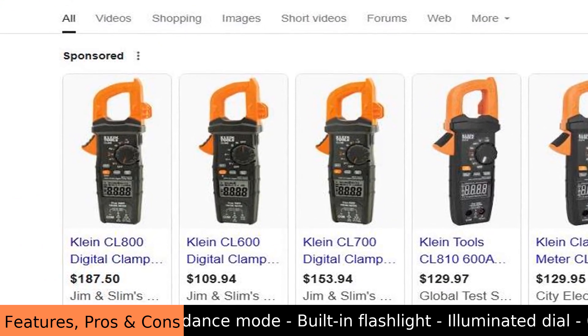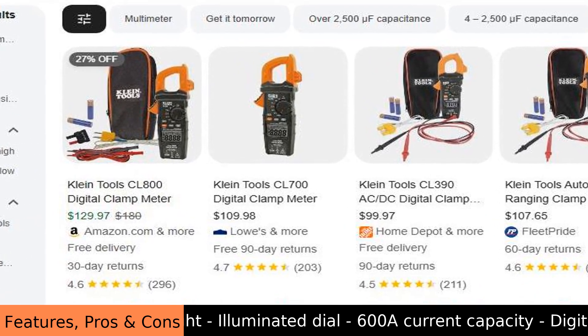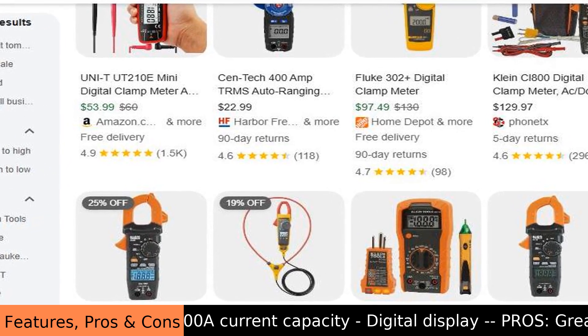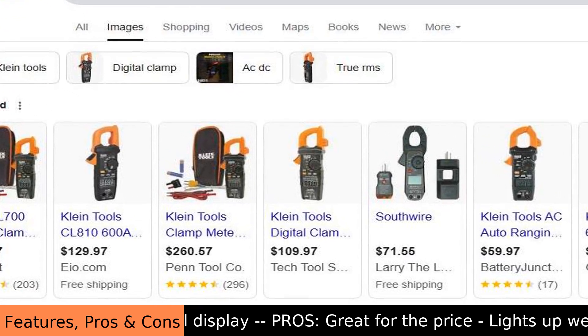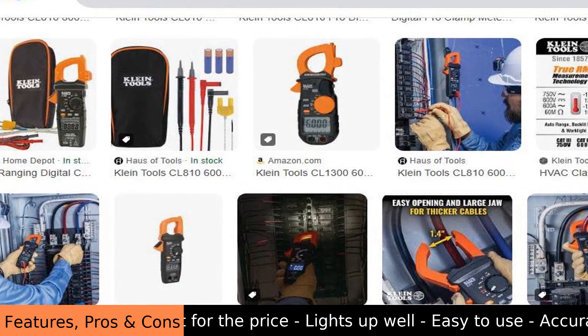Another useful feature is NCVT, which stands for non-contact voltage testing. This allows you to check if a wire is live without actually touching it. It's a great safety feature.